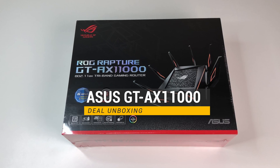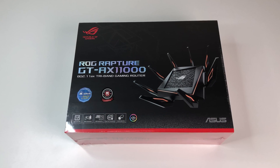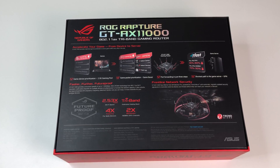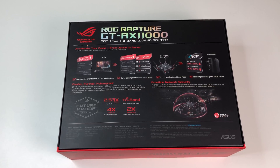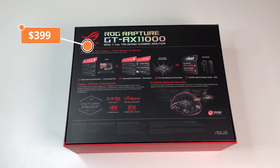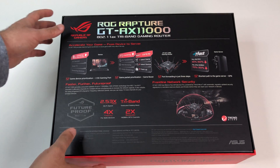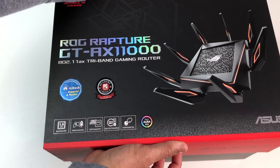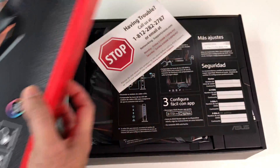Asus built the ROG Rapture GT-AX11000 Wi-Fi 6 router with gamers in mind. According to Asus, it delivers unparalleled performance and coverage, and it costs $399 at the time of this review. In this review we will do a Wi-Fi speed, coverage, and performance test, so please sit back, relax, and enjoy the review. First let's do a quick unboxing.